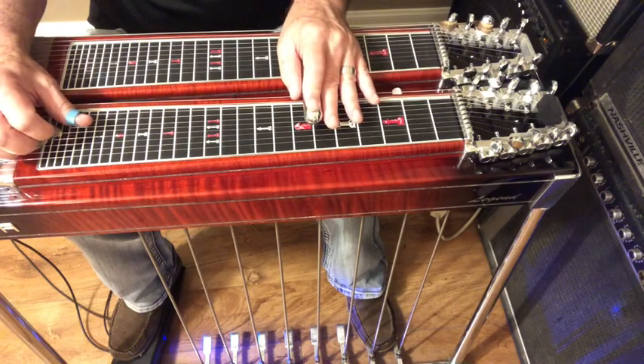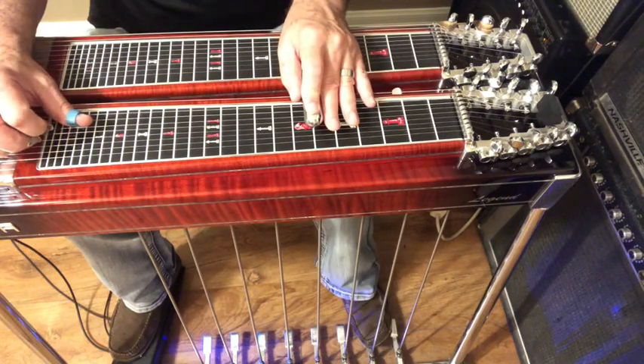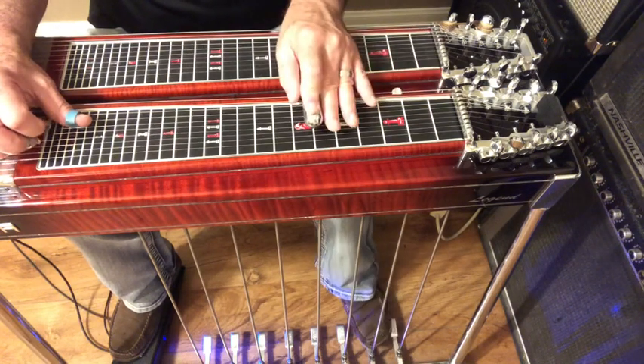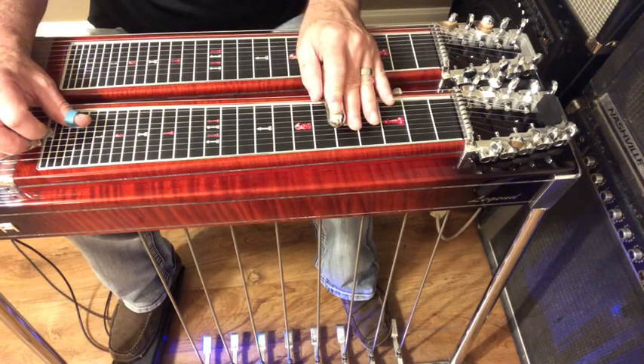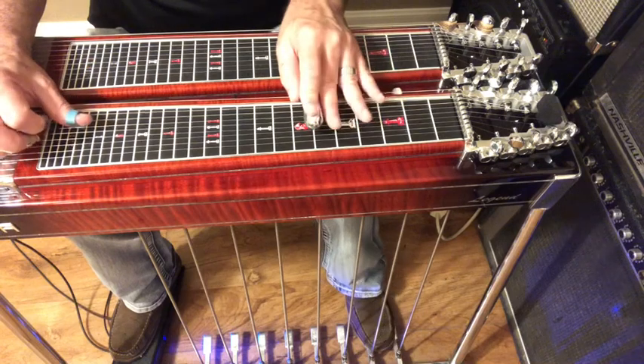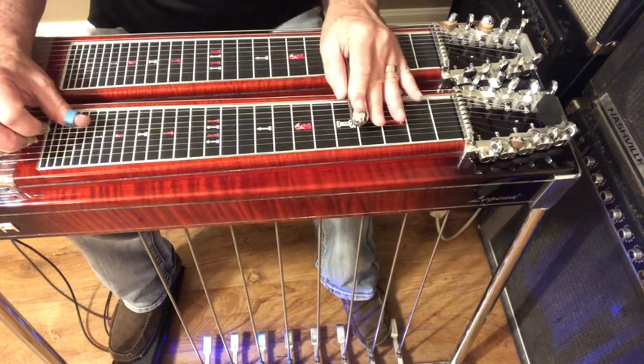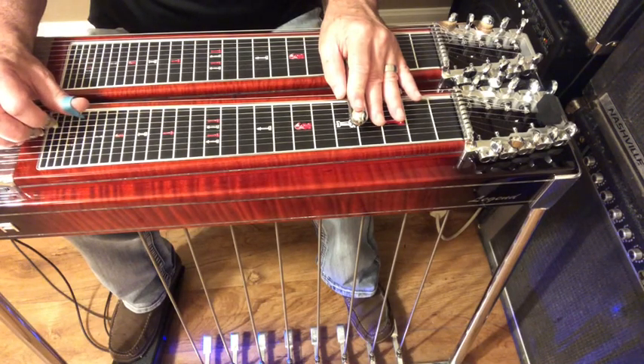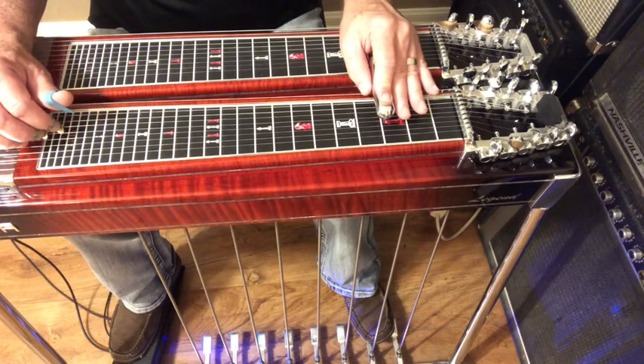Fifth fret, fifth string, pedals in. Take the A pedal off — actually, not fifth, sixth fret. Back to the fifth fret, then B pedal on the sixth string. Then back to the fourth fret. No pedal on the fifth string. B pedal come off the sixth string, then the seventh. And then resolve back to the third fret.